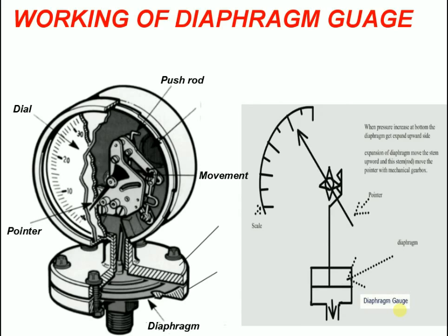The diaphragm gauge provides an option for the traditional system-filled gauge system seal assembly. The diaphragm gauge is a mechanical alternative to a fluid-actuated system diaphragm seal.